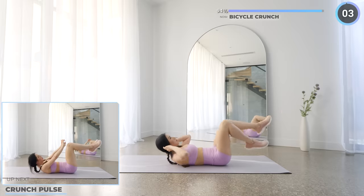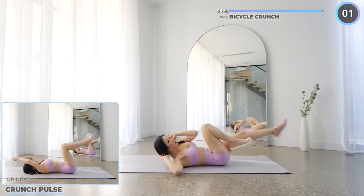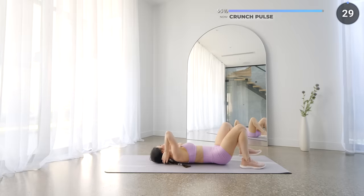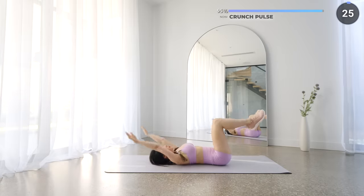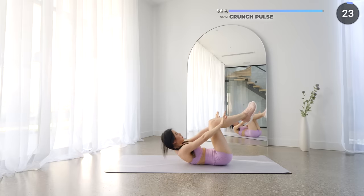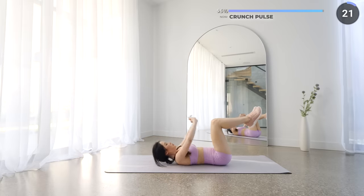No rest here and the final exercise is crunch pulse. Have your knees up, bent at 90 degrees, crunch forward twice and lay back down slowly and repeat. Let's smash this last exercise, you got this.